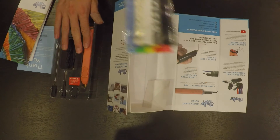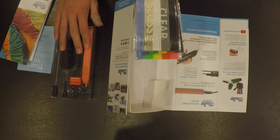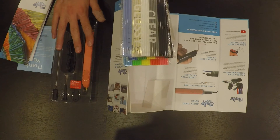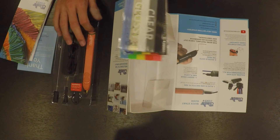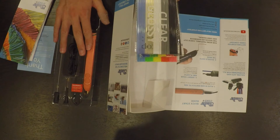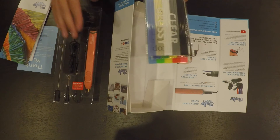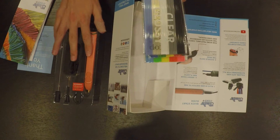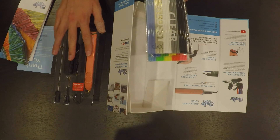The 3D Doodler Create Plus is backwards compatible with all 3D Doodler Create plastics, Canvas Series, and Project Kits. It's going to be sold on Amazon and the 3D Doodler site, and it will also be available wherever 3D Doodler products are sold, like Target or Best Buy.